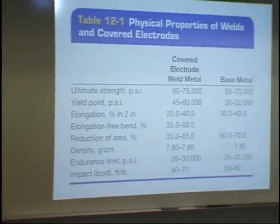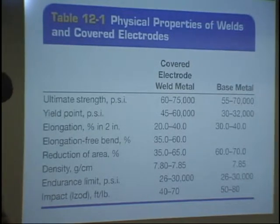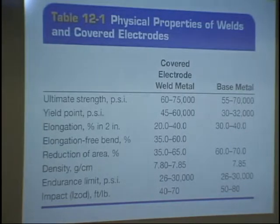If you look at Table 12-1, Physical Properties of Welds and Covered Electrodes: ultimate tensile strength for covered electrodes, weld metal is 60,000 to 75,000; base metal you would match — 55,000 to 70,000. It has a yield point, elongation percentage, elongation free bend percentage, and reduction of area. Under alteration or restoration of base metal, your book says to a large extent the covering controls the composition of the weld metal, either by maintaining the original composition of the core wire or through the introduction of additional elements.